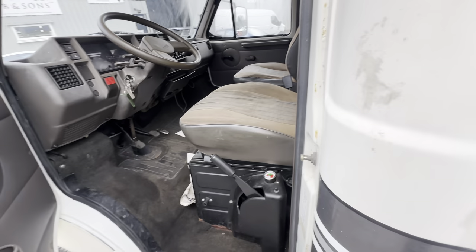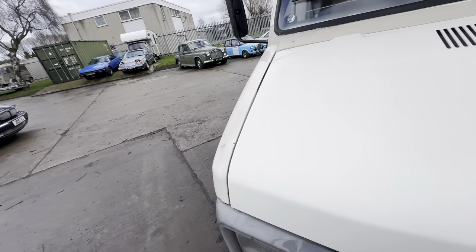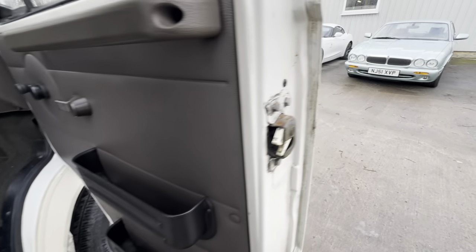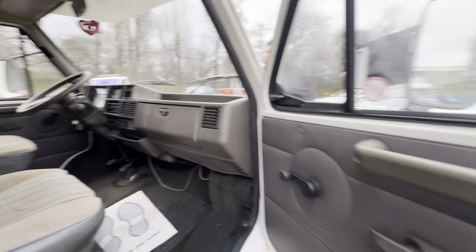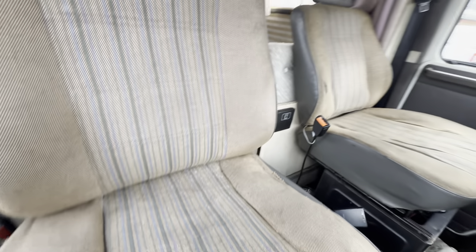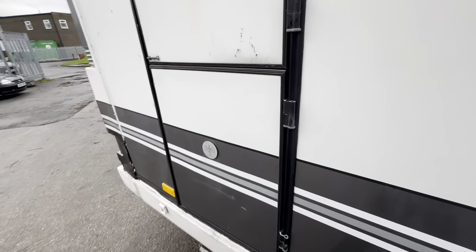This one was driven to the sale as well. Going round onto the right-hand side — door cards all nice and tidy. Nice and tidy across the seat there, a little bit of wear to the far bolster, and the carpet's all good as well.